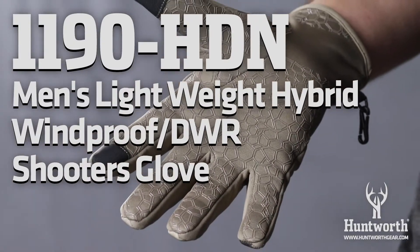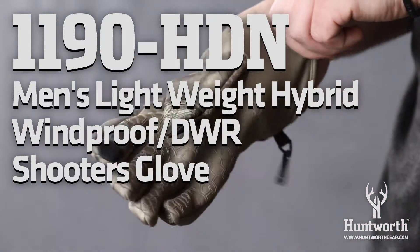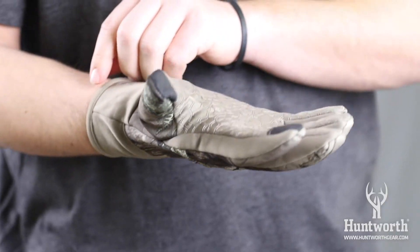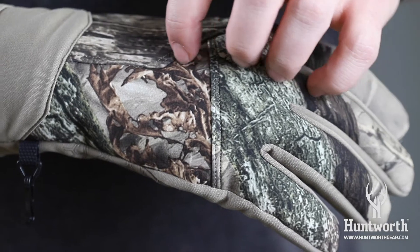At Huntworth, it's all about the fit. These lightweight hybrid gloves from Huntworth can be worn in early to mid-season. They are great for protection against cuts, scrapes, and pack a surprising amount of warmth for a lightweight glove.